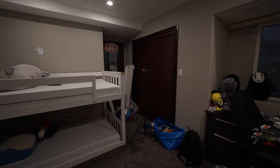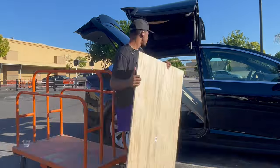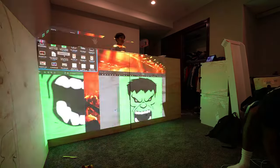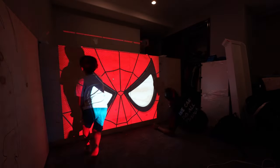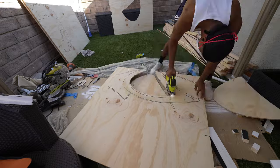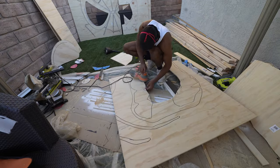Here's how we made the Avengers bunk bed. First, we went to Home Depot and picked up some plywood. We then used a projector to trace out the shapes of the Hulk's mouth and Spider-Man's eyes. Next, I used a jigsaw to cut the holes and smoothed down the edges with an electric sander.